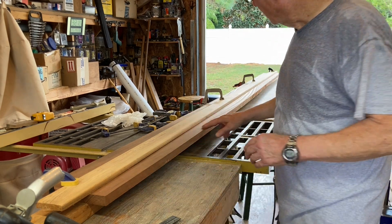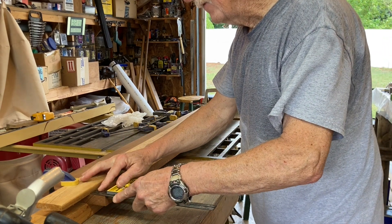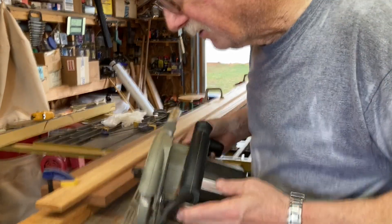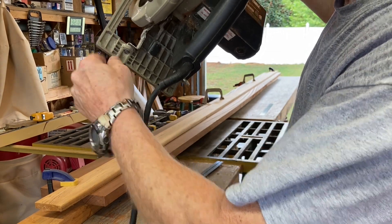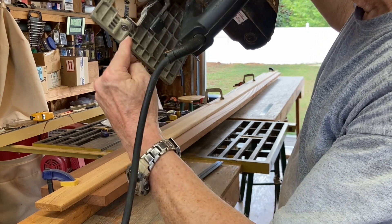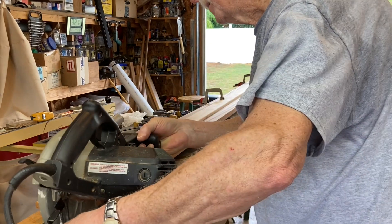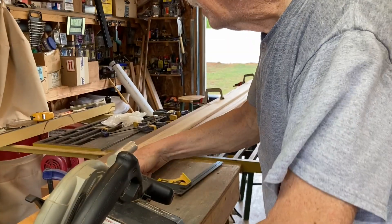We're going to straighten the board out. We've set the little scale at one and five-eighths. You might ask why one and five-eighths as an arbitrary number. Well, if you look on the back of your saw, it says one and a half inches from here over, and five inches going this way. We're going to put the saw here, which is going to cut off one and a half inches.